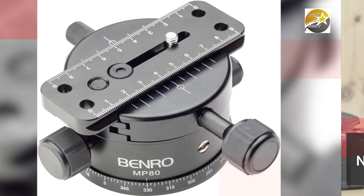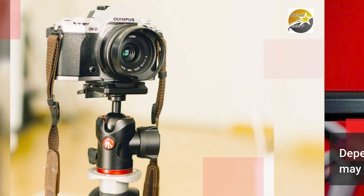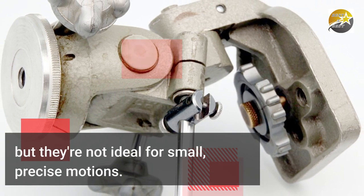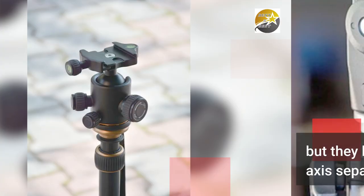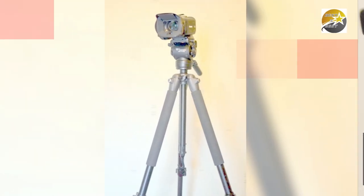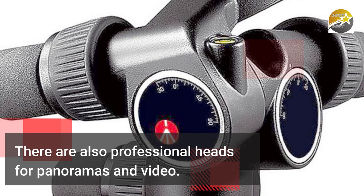Number 3: Types of Heads. The tripod head is sometimes included, and sometimes it isn't. Depending on how you want to work, you may swap out one head for another. The most frequent forms are ball heads and three-way heads. Ball heads are tiny and fast to operate, but they're not ideal for small, precise motions. Three-way heads are bigger but let you fine-tune each axis separately. More specialized heads may also be found: geared heads allow fine modifications to camera angles, gimbal heads are intended for use with long, heavy lenses that might otherwise throw a tripod off balance, and there are also professional heads for panoramas and video.